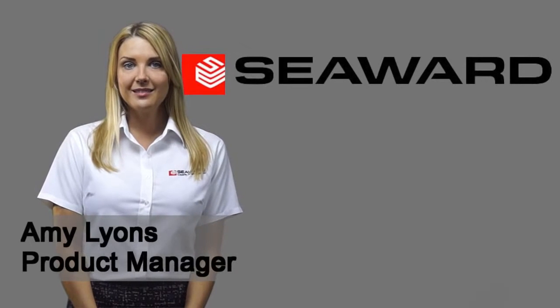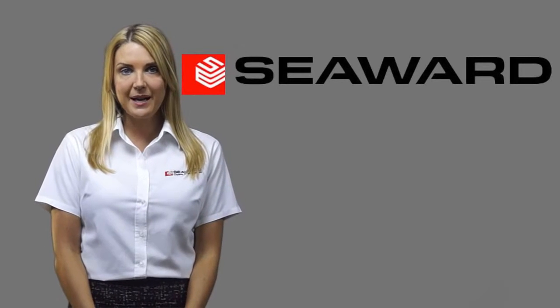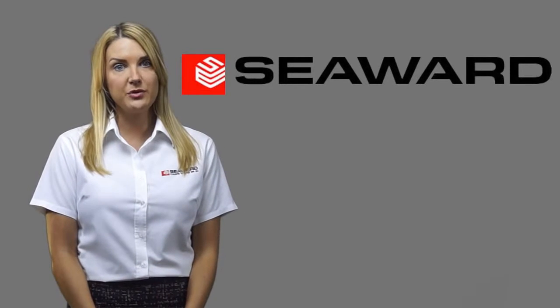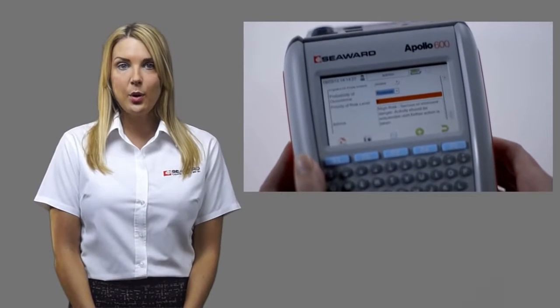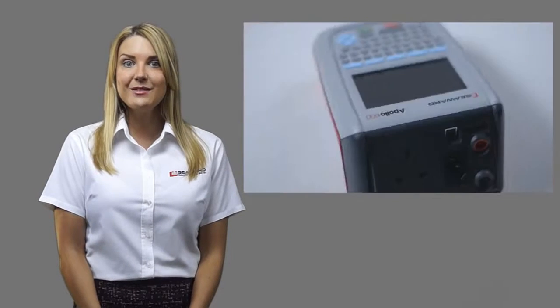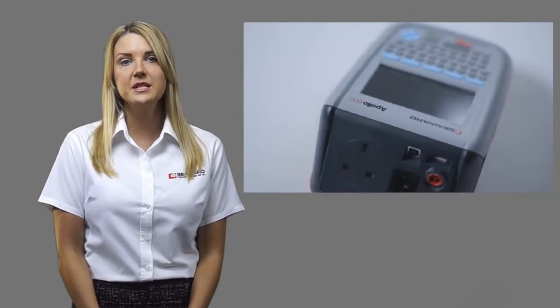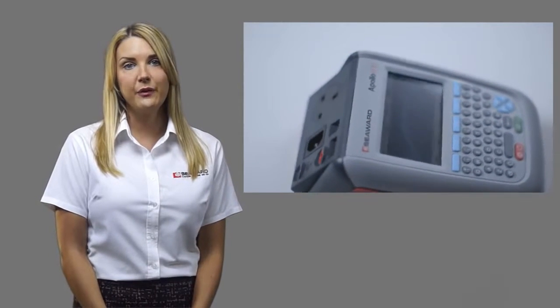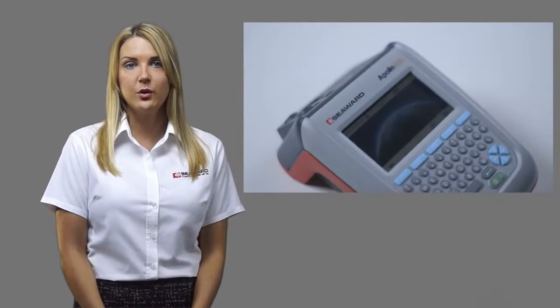Hello, I'm Amy from Seaward. The Apollo 600 is the first and only pad tester to incorporate a camera, but many of you may be questioning what the use of this is. The camera is not only useful when pad testing, but also for many other workplace testing inspections, including risk assessment. This series of short videos will describe 10 uses for the Apollo 600 camera to help you work more efficiently and offer a value added service to your customers or duty holder.